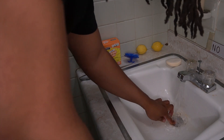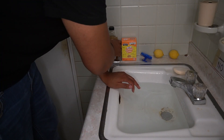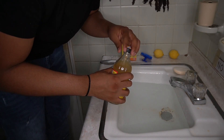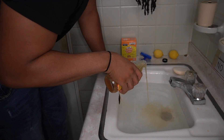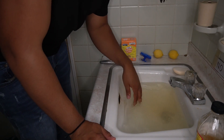The water's heating up, so I'm just going to close this and let the sink fill up a little bit. The first thing I'm going to do is dump half of this bottle of apple cider vinegar inside the water. You're going to see this water change to a brownish color.